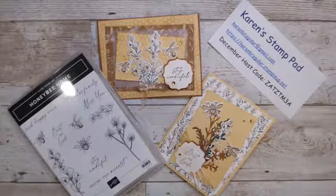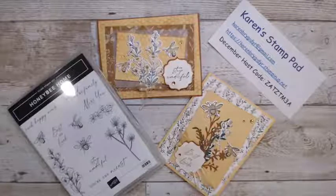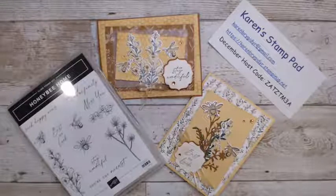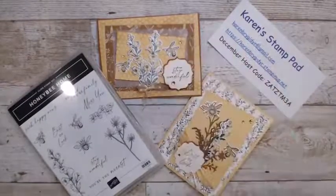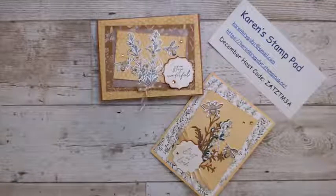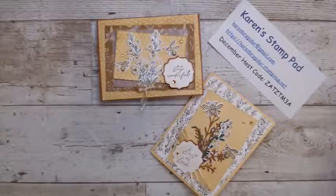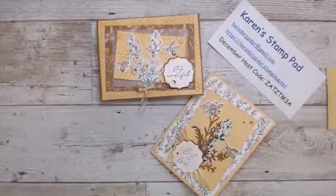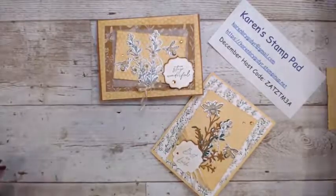I'm going to give you a sneak peek today at the Honeybee Home stamp set and dies that will be in the new catalog. I was just playing around last night trying to come up with a couple of ideas. These are the cards we are going to make. This is the stamp set. It comes with a honeycomb embossing folder and a die set — you'll see those as I use them.